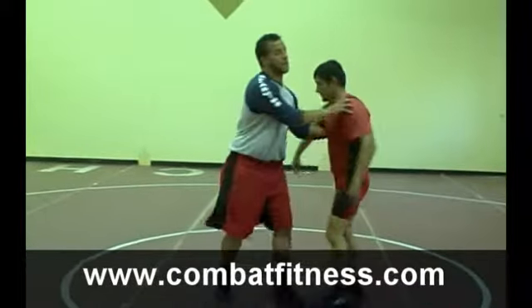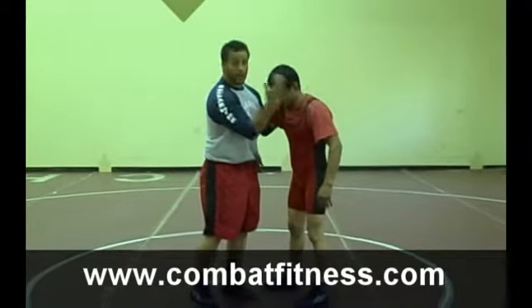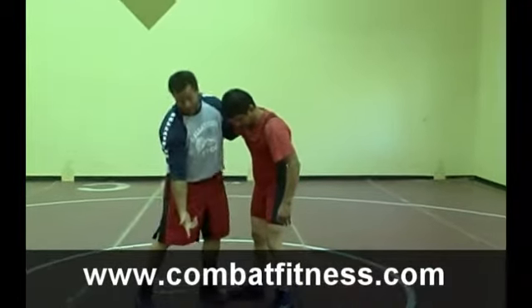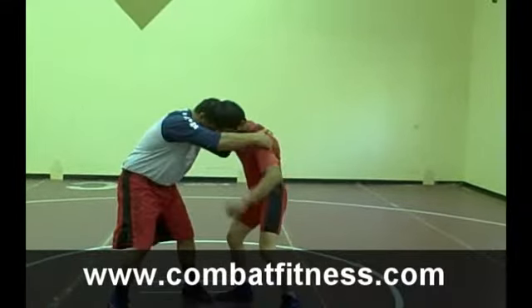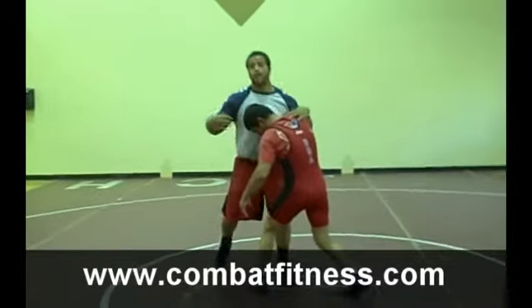As I get into my underhook situation, I'm going to make sure I have something where I can pull. I want to pull this man in a direction to where I can get him to step with his outside leg forward in order for me to attack. So we might be wrestling around, I get an underhook and I'm going to pull. And I'm looking for this step here — I'm looking for an outside knee.